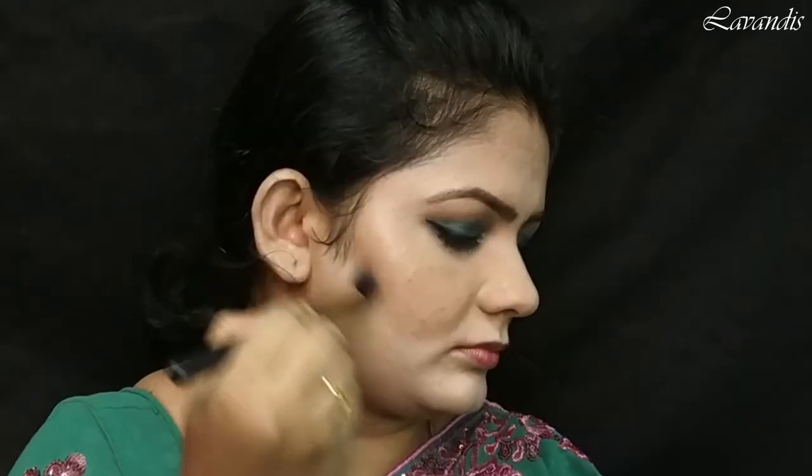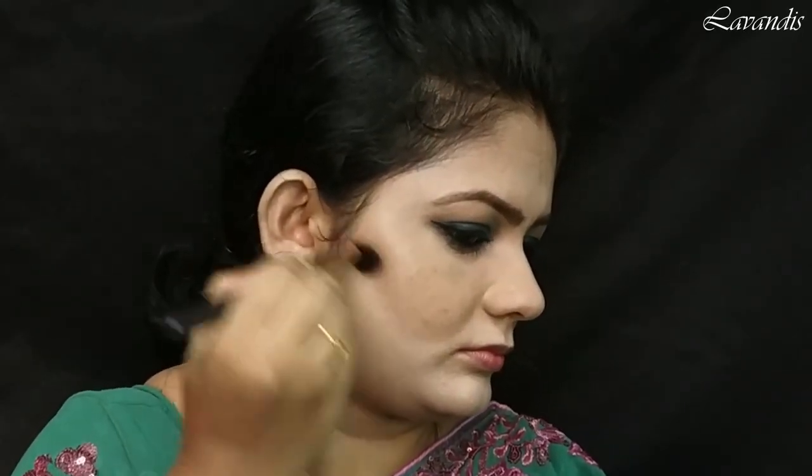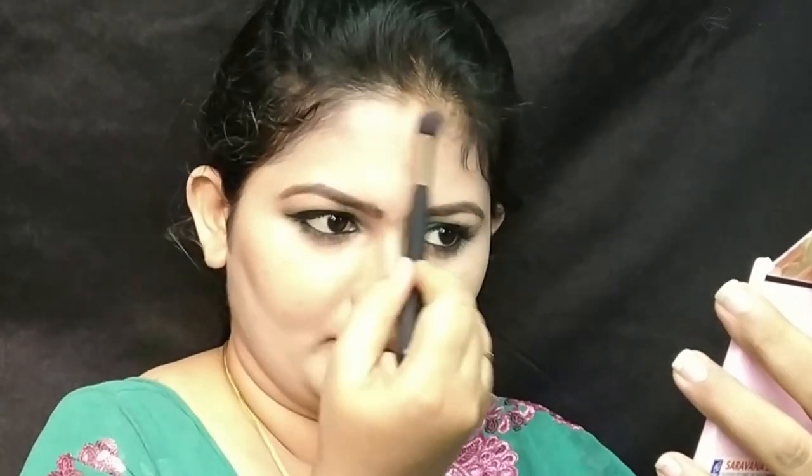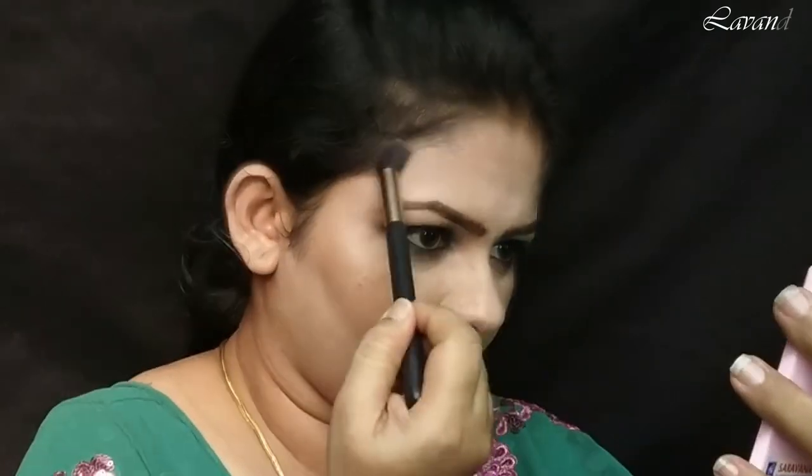Next, moving on to the contour. I'm just using the brown shade from this palette from Club Factory and gently contouring where I normally contour. I would also like to make my nose more precise, so I'm contouring my nose as well.